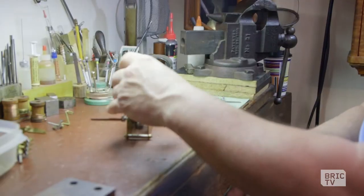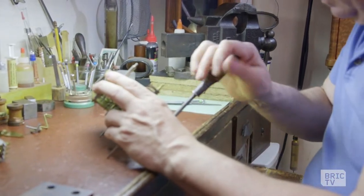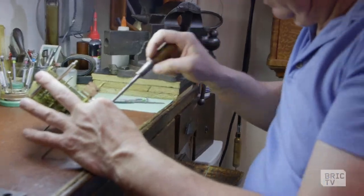Putting a clock together is a heck of a lot harder than taking it apart. And it's going to take time — you just have to have the patience.